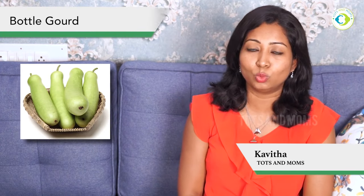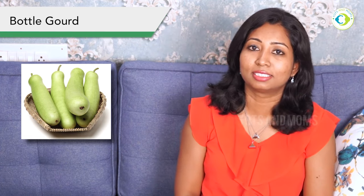Hello, welcome to Tots and Mom's Kitchen. We can make a lot of recipes for the children. Varieties are very important for the children.